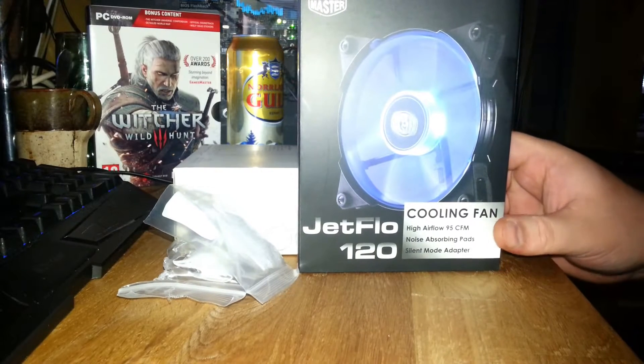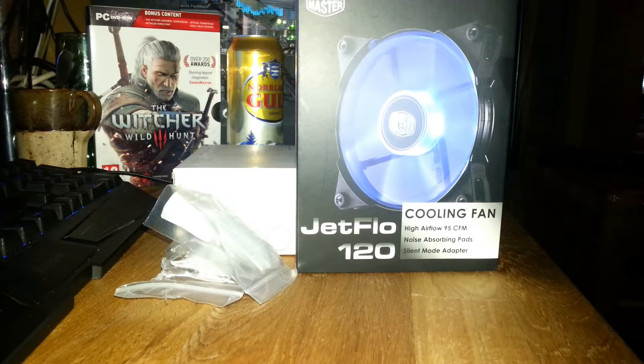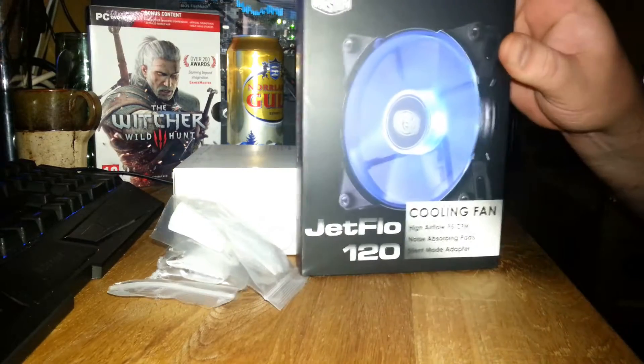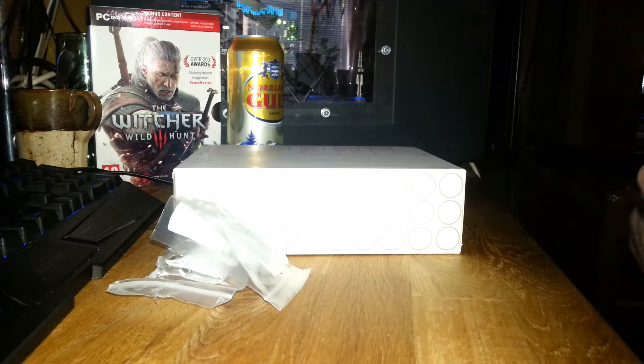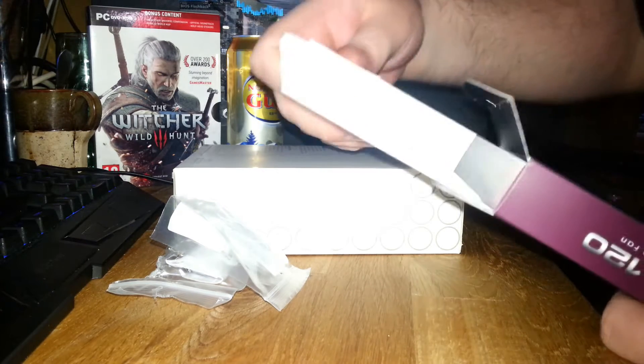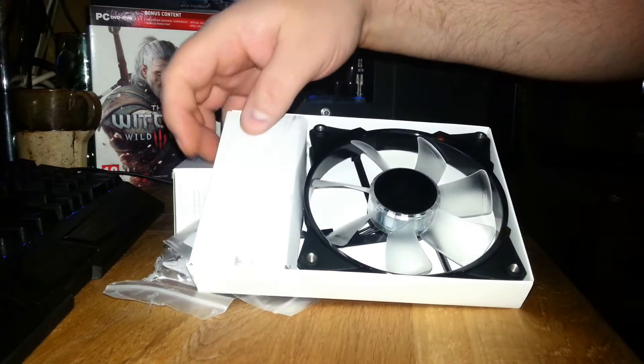First off, another fan — CoolerMaster JetFlo. I really like those. I'm going to do a video about that later on, how good they really push air to the case or water cooling radiators. But I figured I need another one, so I do recommend these from CoolerMaster. Really awesome. Pretty clean look.